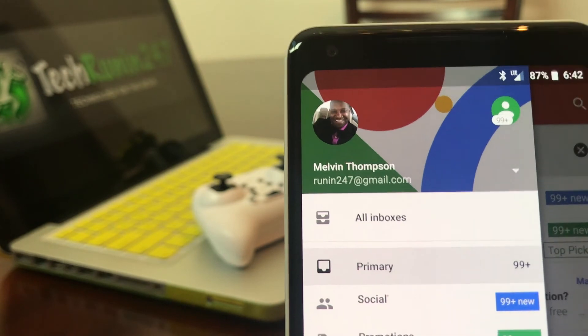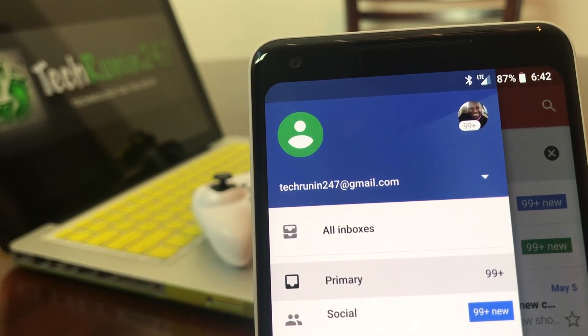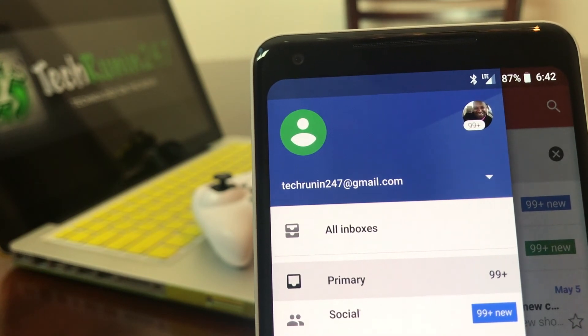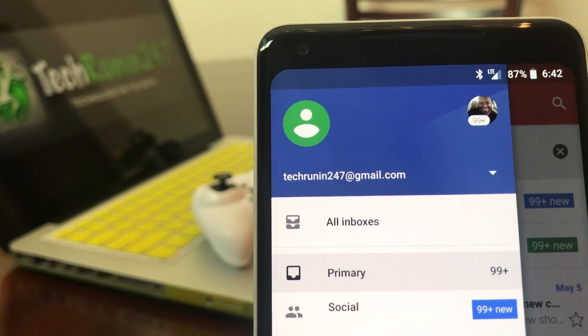That's it for our video for today — hopefully you enjoyed it. If you did, hit that like button, subscribe to the channel, and click the bell icon to be notified of the next video. Again, this is Melvin with Tech Running 24/7, bringing you technology that's on the move — thanks!